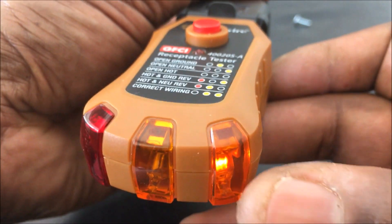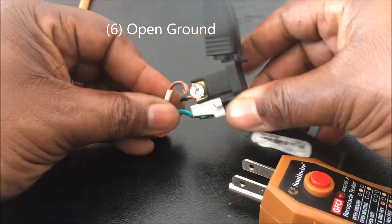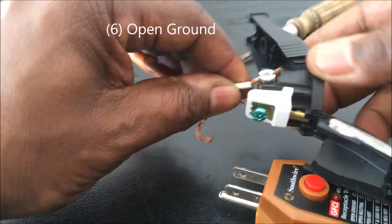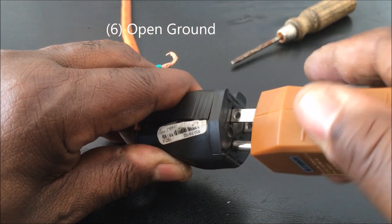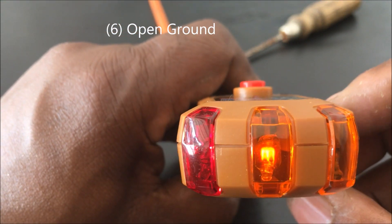Finally, I put the neutral back on and disconnect the ground. When you turn the power back on and plug the tester in, you should see one light in the middle only. That indicates an open ground. That's how this tester works.